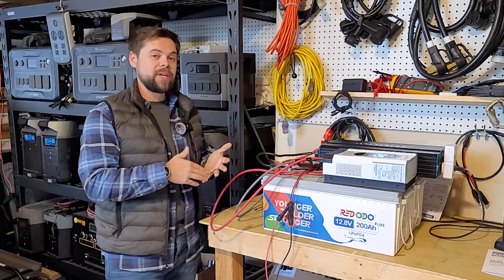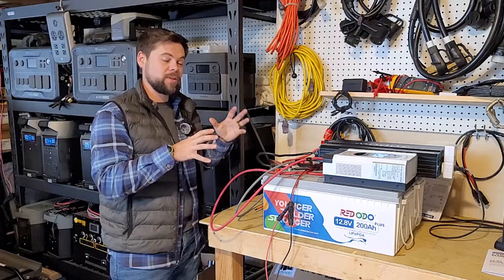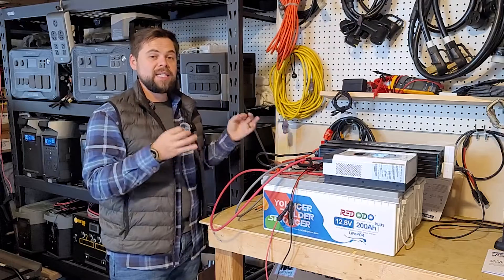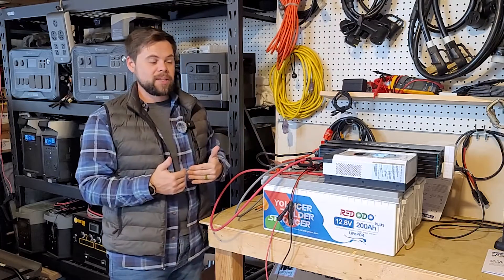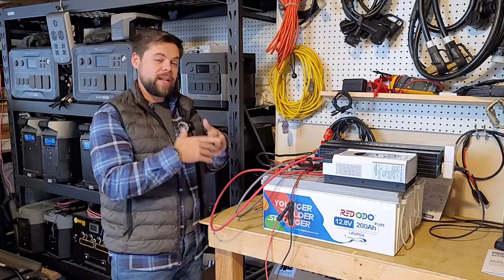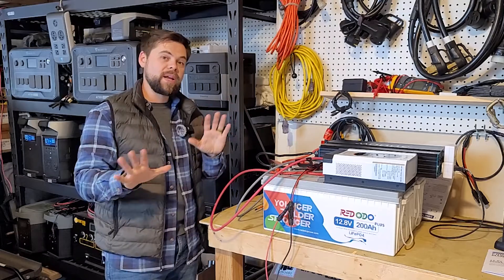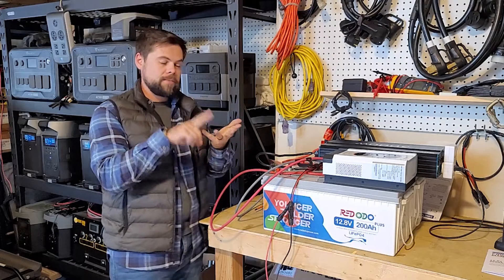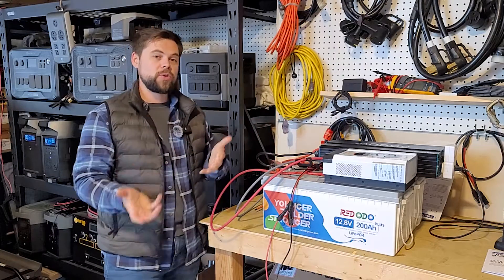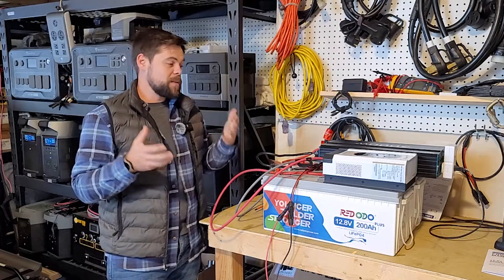I like Ridodo's batteries — they're very high quality. Other YouTubers have opened them up and compared the internals to competing batteries and found nothing negative; they're clean cut and well made. Customer service has been good too. If you're looking for an affordable off-grid setup for an RV, cabin, bug-out location, or home backup, the components are simple: battery, charge controller, and inverter — and many inverters even have a charge controller built in.